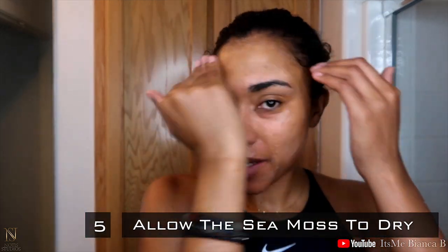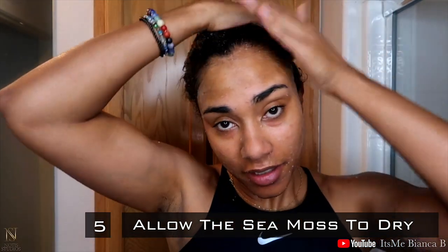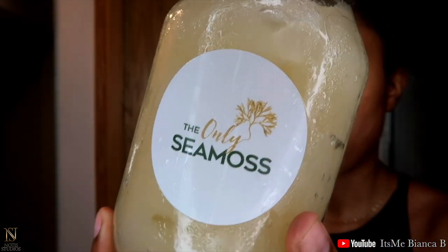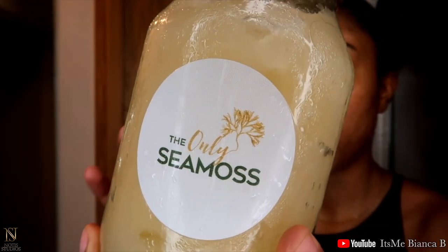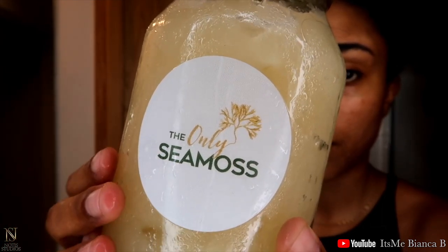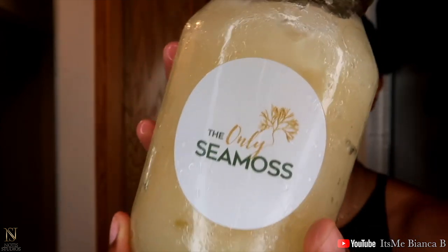We're going to let this dry up in my hair and on my face, and we'll come back and see what we're looking like. I want to thank Cynthia for doing this, because when everything was happening she was realizing that she needed to help others learn about this product. She started making it and made it a brand and a whole company. So thank you Cynthia for providing it, shipping it, and delivering it by yourself.